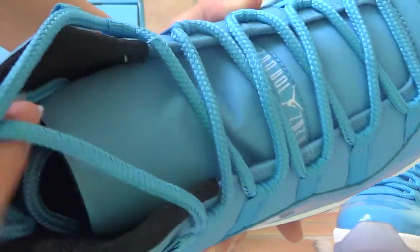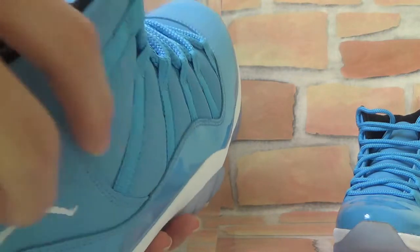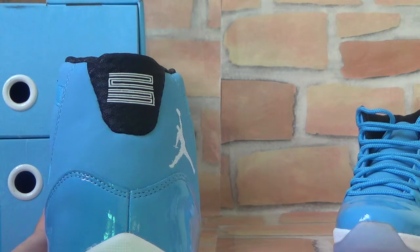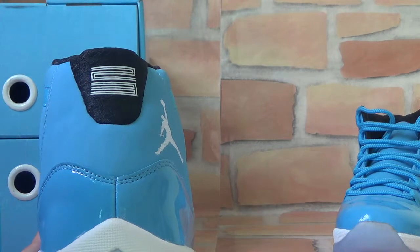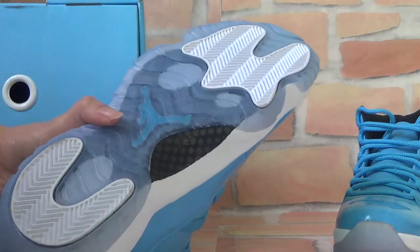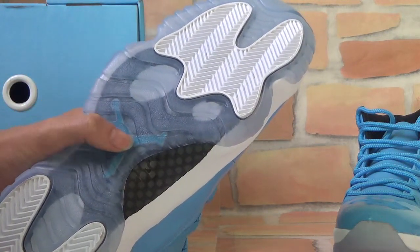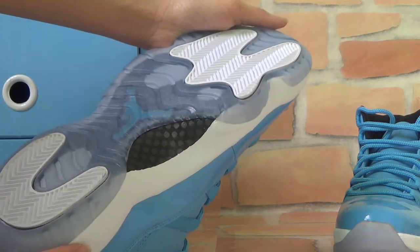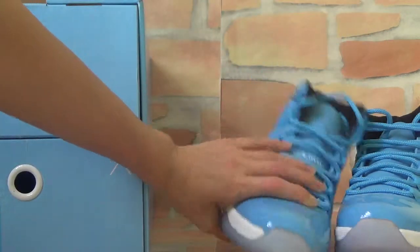Let's check the back — you can see it here. And finally, let's turn to the bottom. You can see here there's a blue Jordan logo. It looks very clear and very nice. Let's check the other shoe as well.